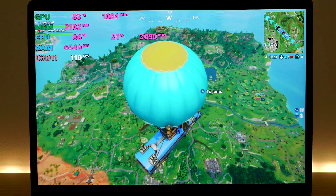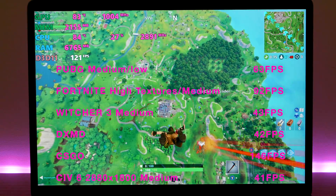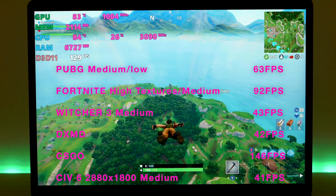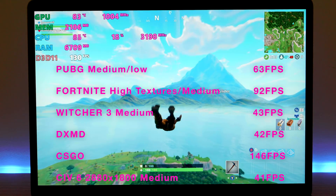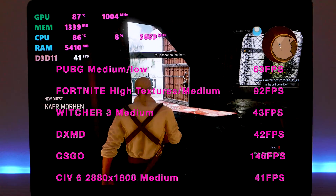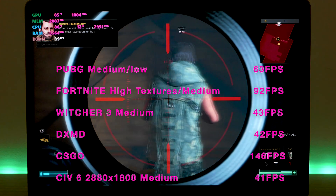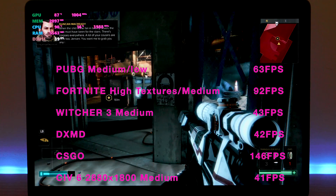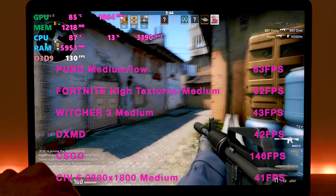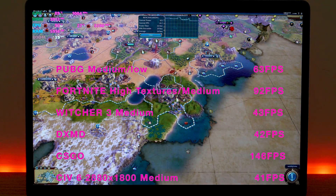PUBG at medium settings — medium textures, medium anti-aliasing, everything else on low — you're getting 63 frames per second. Fortnite with high textures and all other settings on medium, tweaking the rendering resolution up a little, I was getting up to 90–92 frames per second. Witcher on medium settings: 43 frames per second — I didn't expect that on Witcher. That competes with some PCs. Deus Ex Mankind Divided at the same medium settings: 42 frames per second, which again can compete with PCs — just remember it is a slightly lower resolution at 1050. CS:GO: over 140 frames per second — it just smashes CS:GO. And you can actually play Civ 6 at native resolution at around 40 frames per second, so that's awesome.